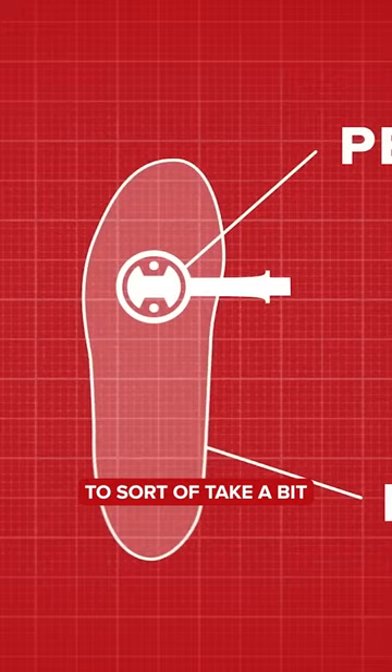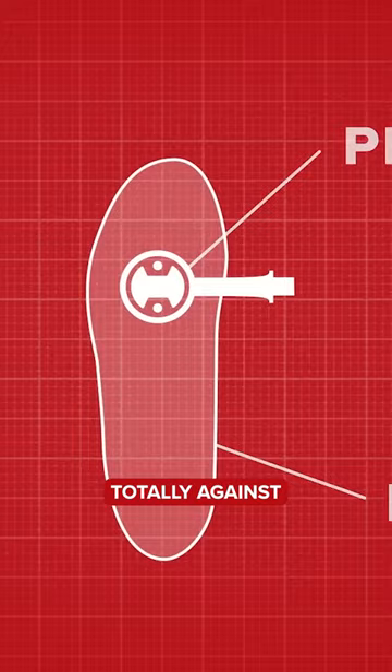I'm not totally against no float or minimal float, but I do think that's when you need to get that setup really honed in.